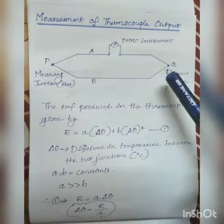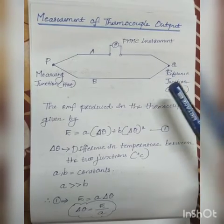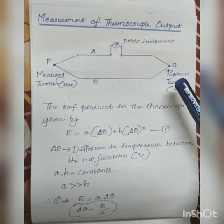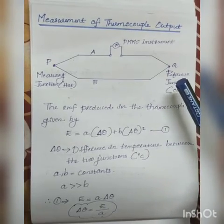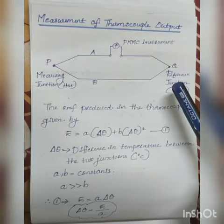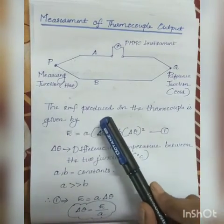Now consider another case: when both junctions are kept at the same temperature, there will be no temperature difference. Hence the Seebeck and Peltier effects will no longer exist, and therefore no EMF generation will take place.